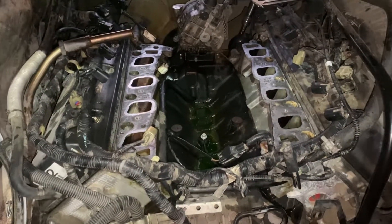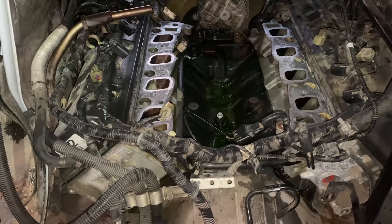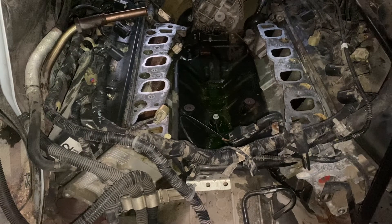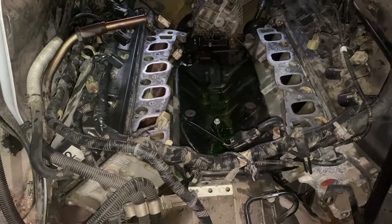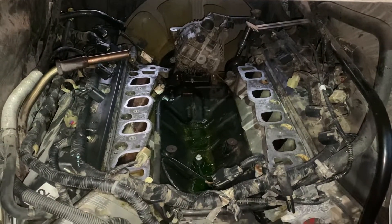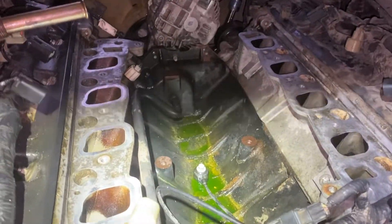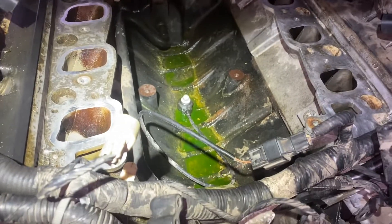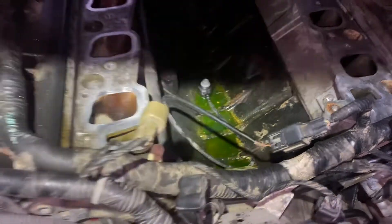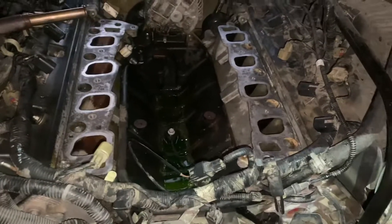Hi, my social media followers. We have this 2010 Ford E-150 with the 4.6 liter engine. As you can see, this is the project we're doing at the moment — we have taken off the intake because this intake is critical — it leaks out the coolant.